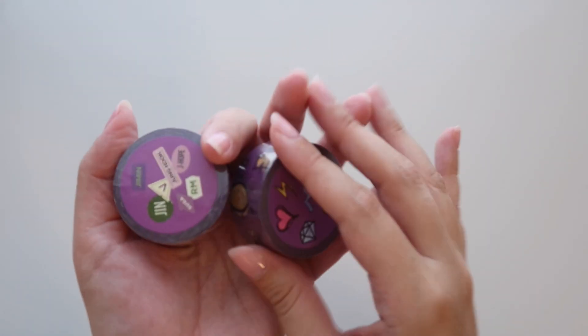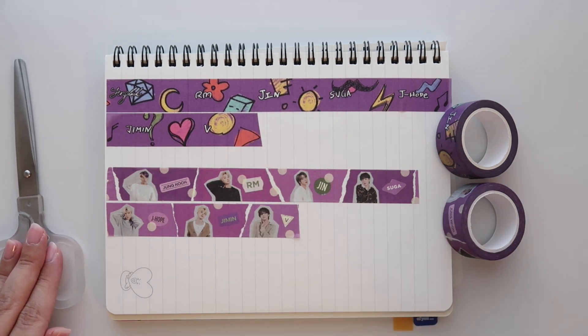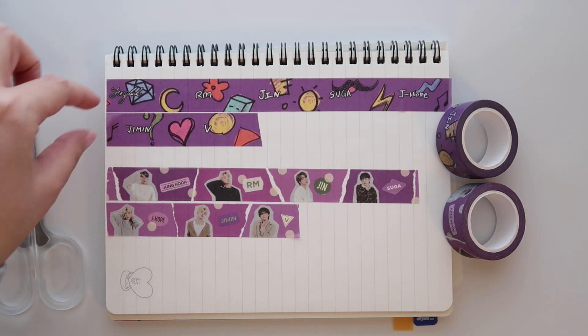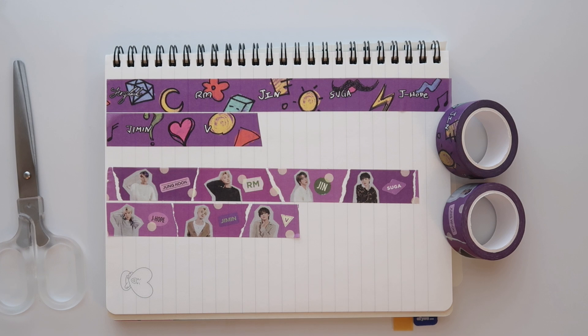So really all that's left are the washi tapes. I'm going to open these and put them on a piece of paper so we can see what it all looks like. Here are the two rolls of washi all laid out. These remind me a lot of the Enhypen ones, which are one of my favorites. I actually love the width of these — they're a little bit wider than standard washi, at least compared to the ones I already have, so it's really nice. They're great for packing trades and stuff, so I'm really happy to have these.